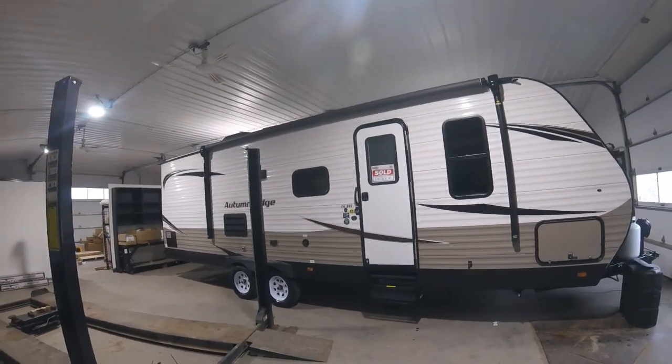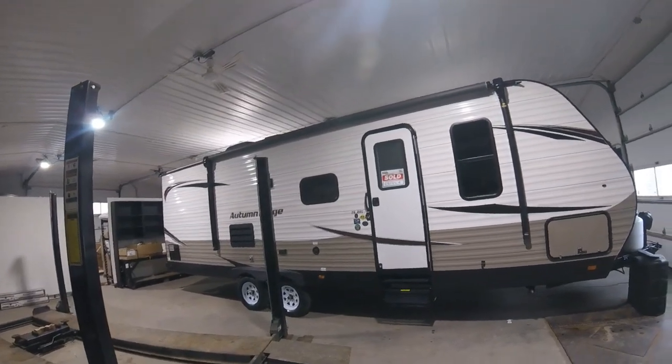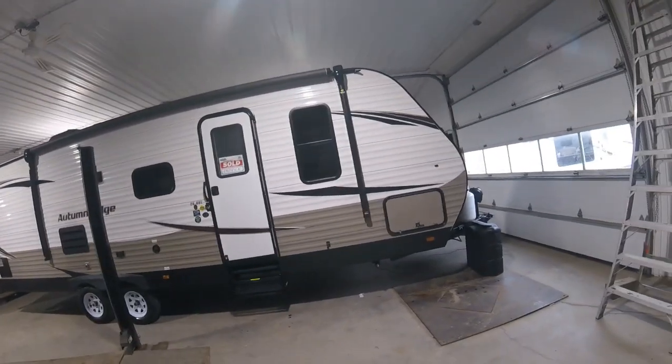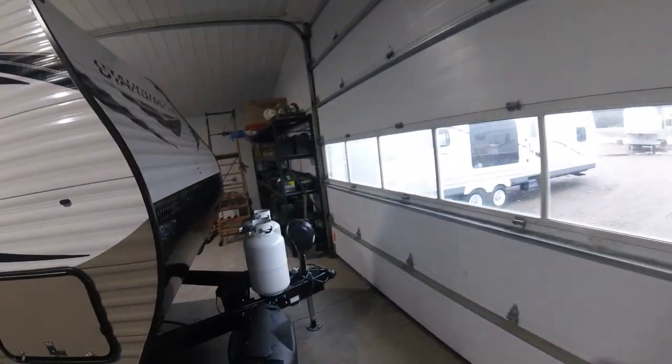Hello everybody, this is Dan from Christie's RV. Today we're going to be taking a look at this 2020 StarCraft Autumn Ridge 26BHS. We're going to go over some of the things you might need to know once you've purchased this unit.